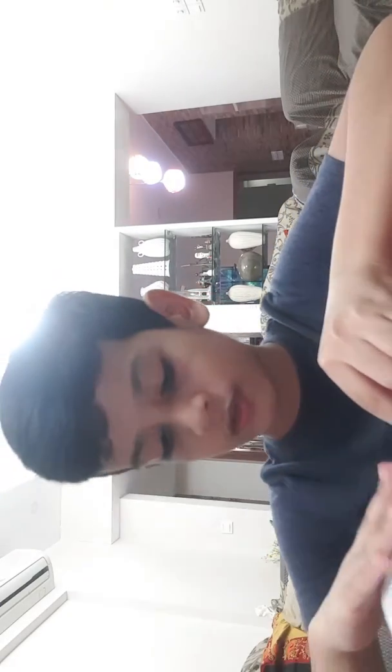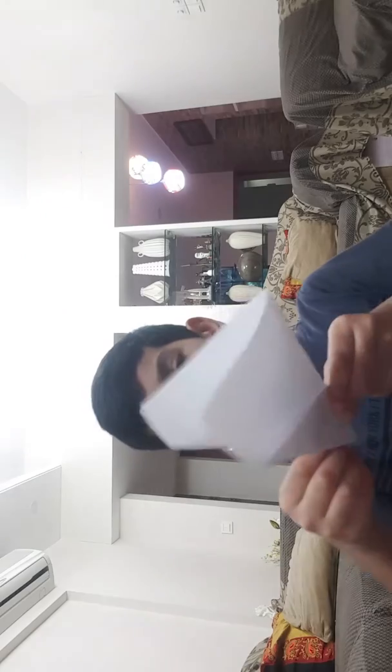You need to fold it like this, and then take the upper part and fold it like so. Do the same thing on the other side as well.